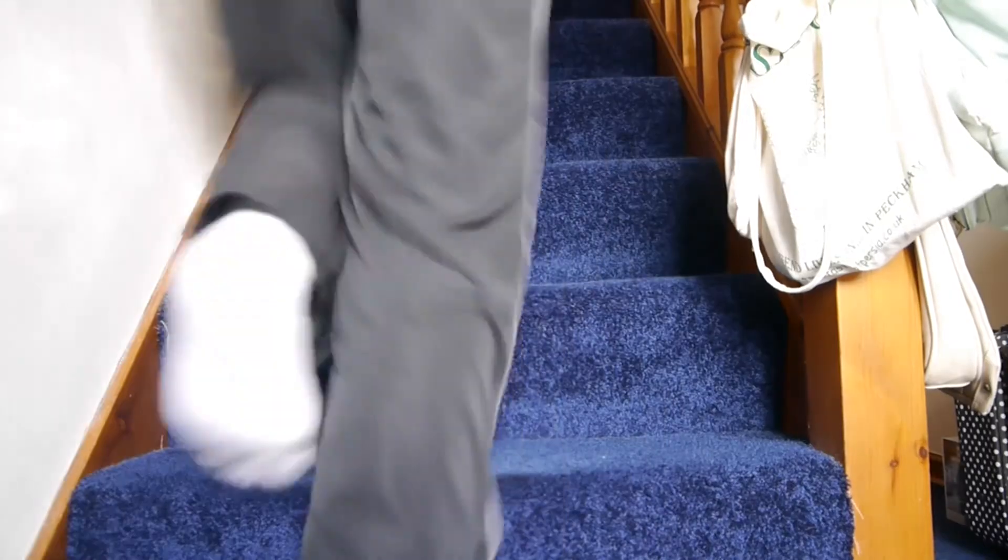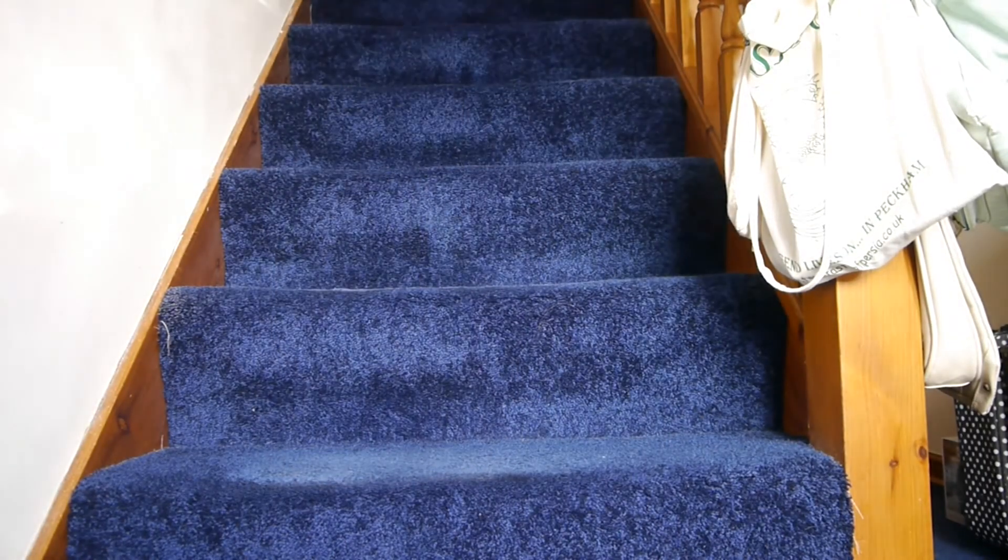I thought, why not use the stairs? And if you thought that was easy, just try going up and down there ten times. Now I'm sure I don't need to tell you that we are dealing with the stairs here, so if you're thinking of giving this a go, do be careful. And if your body is telling you that it's had enough, don't be afraid to take a break — I did several times, I don't mind saying, during that session.